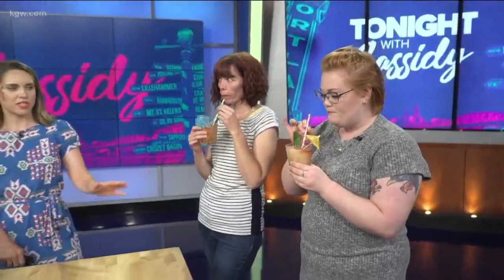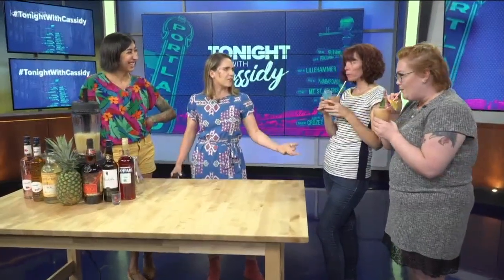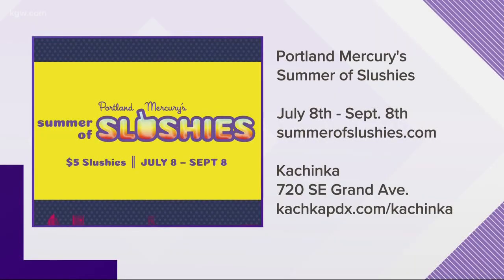Super simple to make if you ever want to make them at home — really fun and easy to wow your guests with. And this is five dollars during the Summer of Slushies — that's amazing, totally worth it. It's so good, it's like you're on vacation. They're extremely popular, and you can't go wrong with five bucks for a slushie.